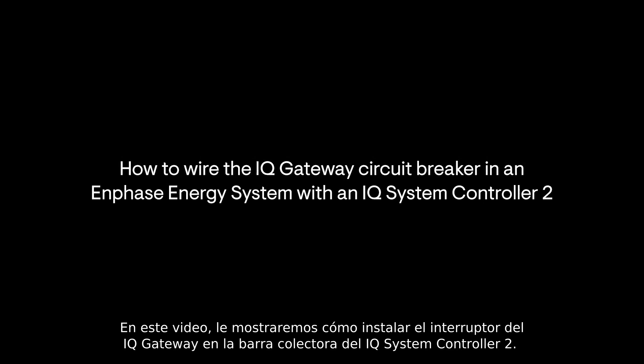In this video, we'll be demonstrating how to install the IQ Gateway Circuit Breaker on the IQ System Controller 2 bus bar.